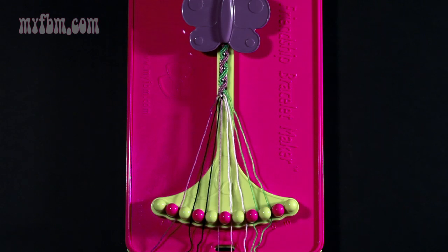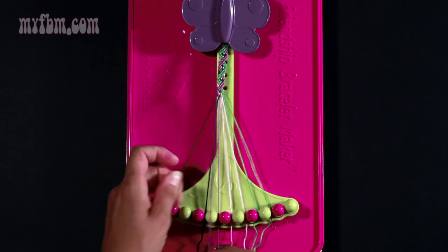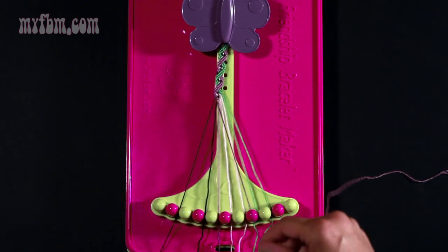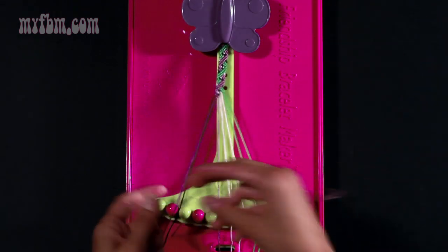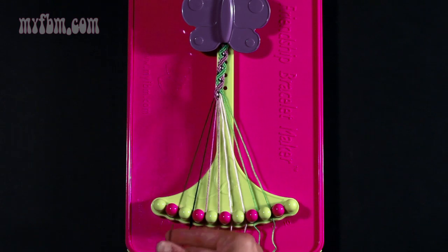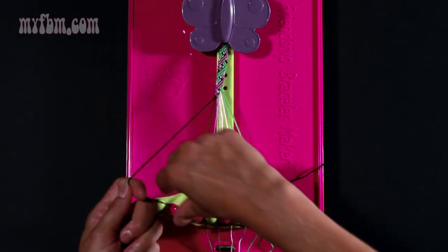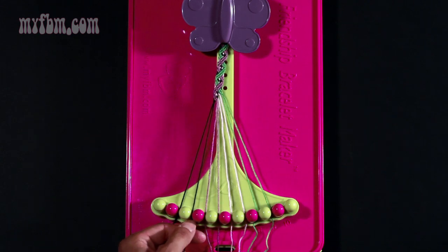Step nine: take your string number two and make two right hand double knots. One with string number three which is black, and a second right hand double knot on string number four which is also black. Place the black string into slot number three, your purple string into slot number four. Step ten: take your string number two which is black and make a right hand double knot with string number three. Pull through once, twice. Your string number three will be in slot two, string number two will go into slot three.